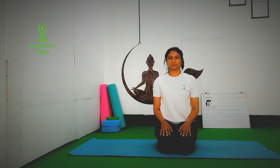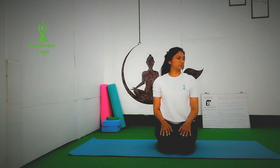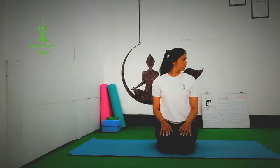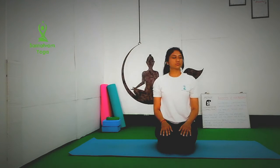Now turn your neck to the right with exhalation. With inhalation, left. Right. Left. Keep breathing. Repeat the movement for 5 to 10 times.